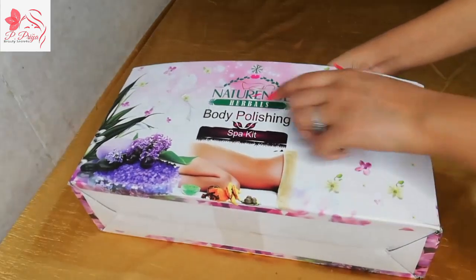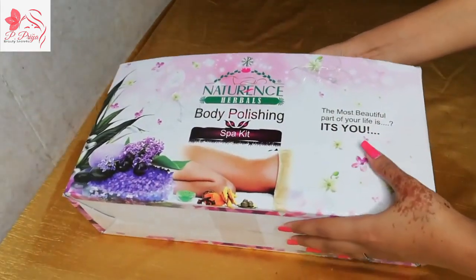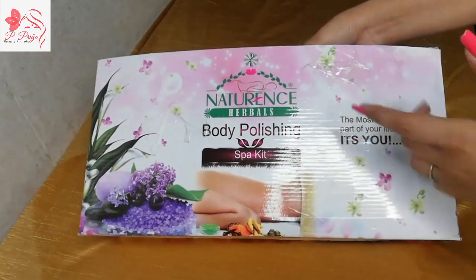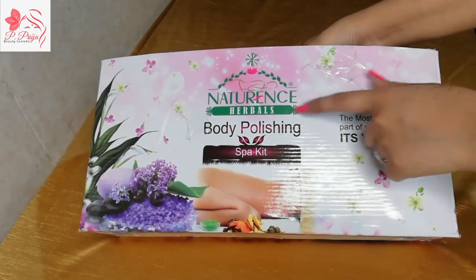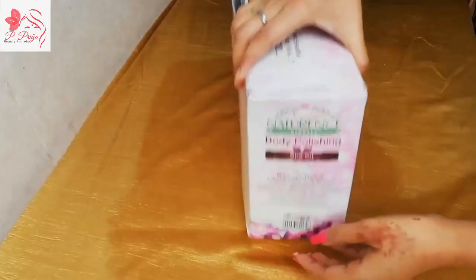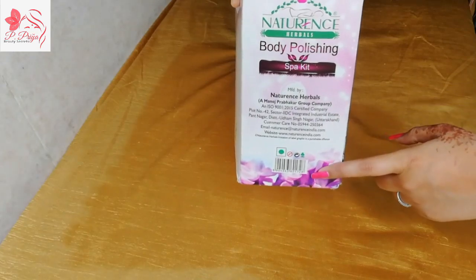Let's start. As you can see, it is very heavy and very big packaging — it is best for parlours and saloons. This is the Natural Surveals Body Polishing Spark Kit. Here we get a natural branding, and if we look at the back, you get all the manufacturing details and the rest of the product details.